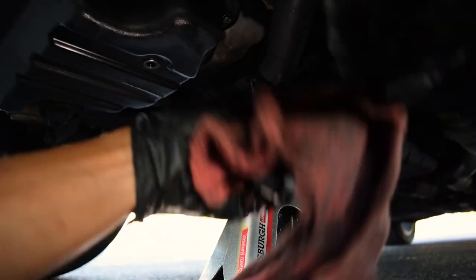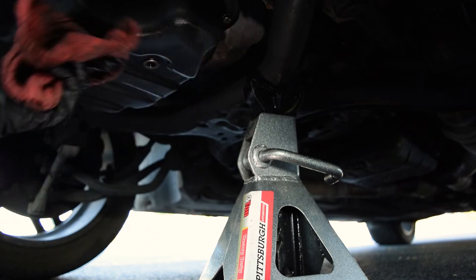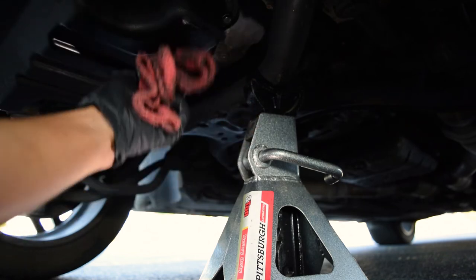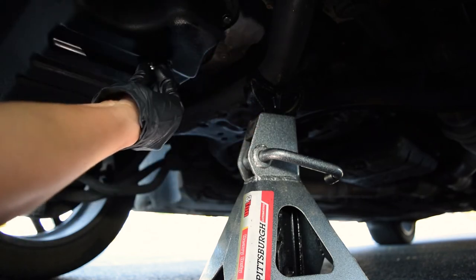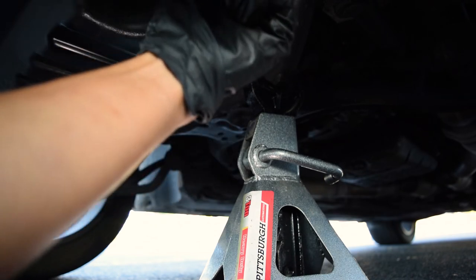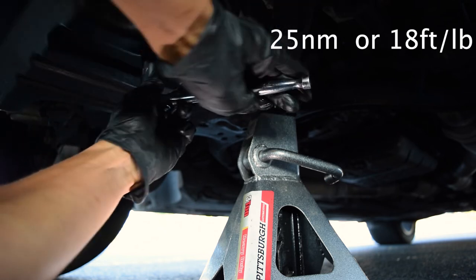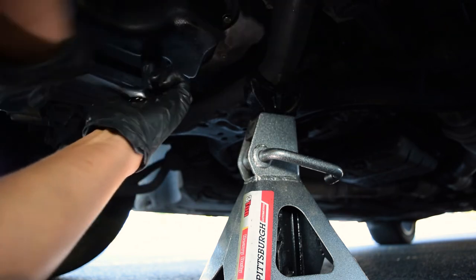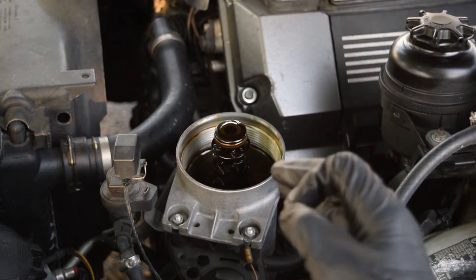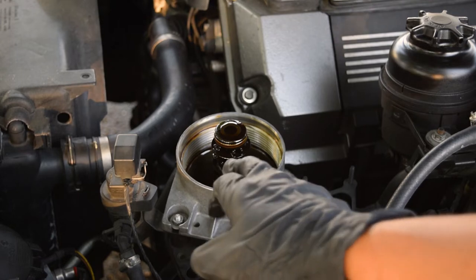It's time to reinstall the oil drain plug, but before doing so, take a few extra seconds to wipe down the area thoroughly. Then grab your 17mm socket and tighten the drain plug. Pro tip: before adding oil to the engine, it's a very good idea to fill up your oil filter housing about halfway with oil first.